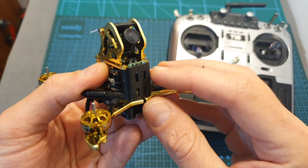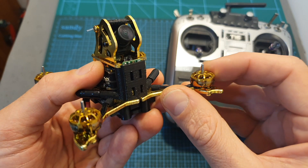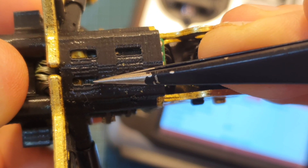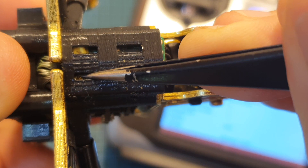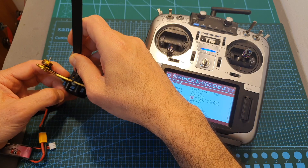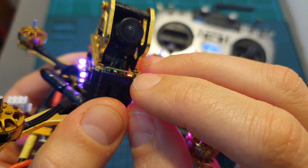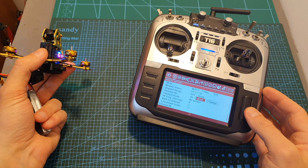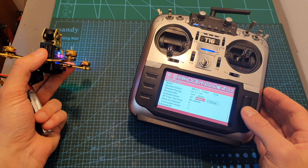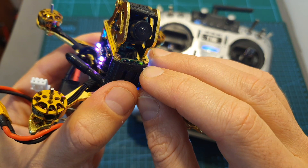In order to bind the FrSky XM Plus receiver to your remote controller, I first recommend removing the propellers. Then power up the quadcopter while pressing the bind button of the FrSky XM Plus receiver, which is located over here. As you can see, the LED is now solid, which indicates the receiver is in binding mode. After hitting the bind button on your remote controller when it is set to D16 mode, the LED is going to start flashing, which indicates that the bind procedure was successful.